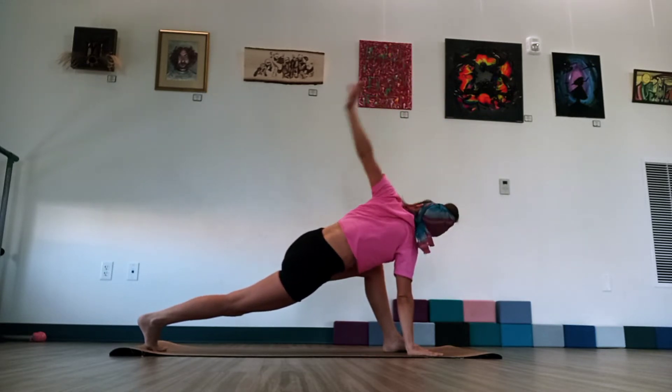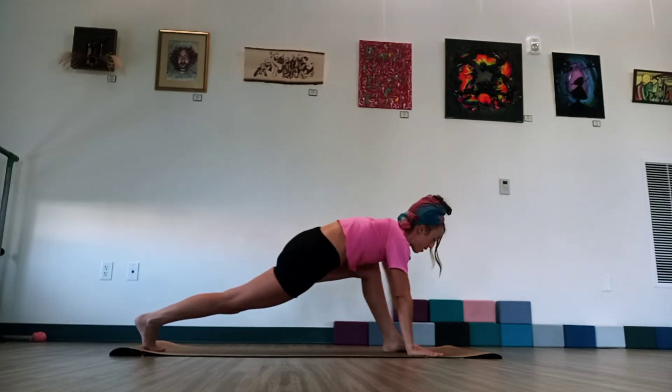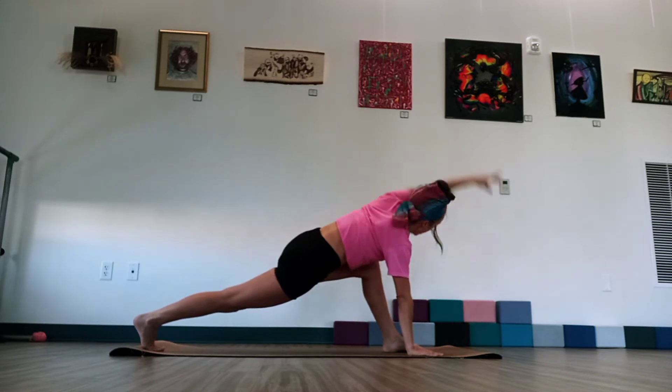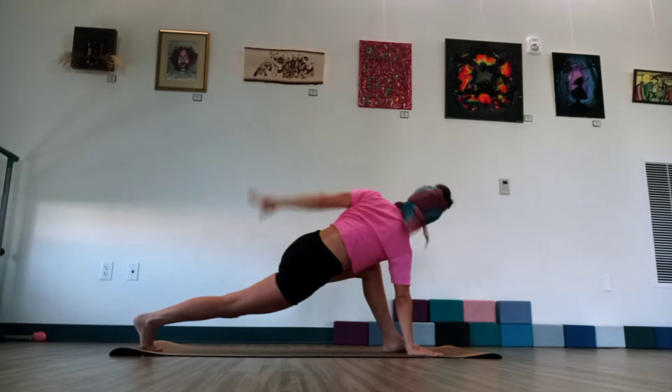Lift your leg. And then just begin to circle through that shoulder. Circling up. All the way around. Forward. Up. And back. Just really lifting through that right knee. Two more. Circle up and around. One more time.